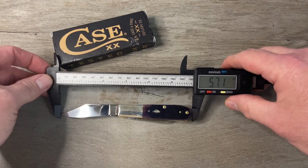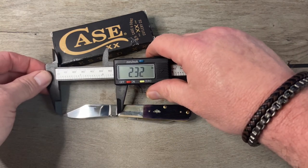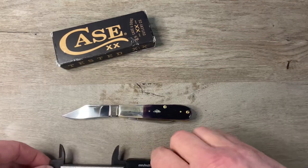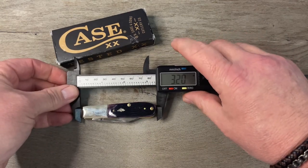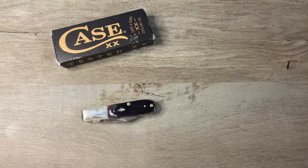Overall length is 5.71 inches. Blade length 2.32 inches. Closed length — we'll call it 3.2 inches.